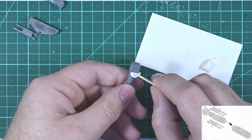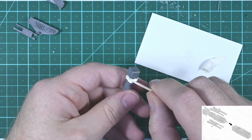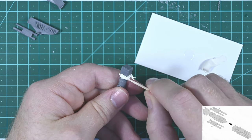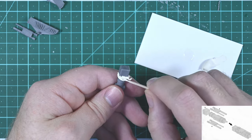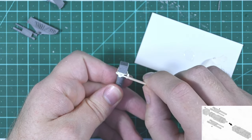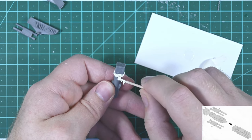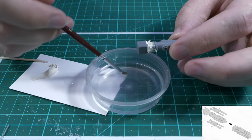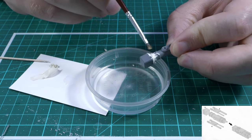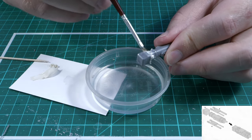Since I'm now happy with the position of that block, I'm going to fill the gap with Tamiya plastic putty. This putty can be dissolved using lacquer thinner, and lacquer thinner will not harm the resin. This means you can apply it quite easily without having to worry too much about removing it later and damaging the resin. Initially I apply quite a lot of putty to try and force it into the gap. It's quite difficult to get it into the gap without getting it on the sides of the part, but that's not such an issue because any excess putty can easily be dissolved away using lacquer thinner and a paintbrush.